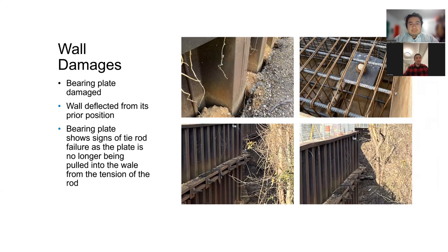These are the wall damages that were sent to us. We have a deflection from the retained soil by the wall, and a damaged tie rod on the two lower anchors.